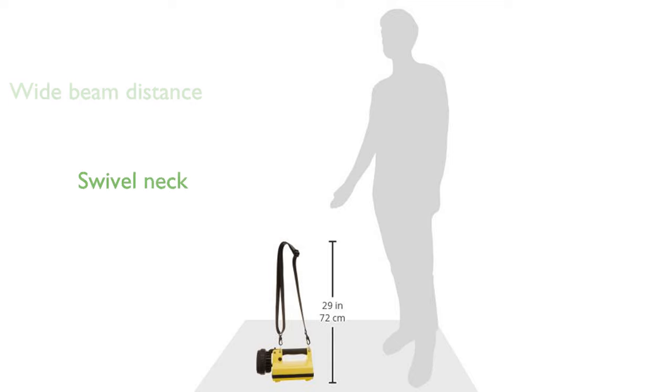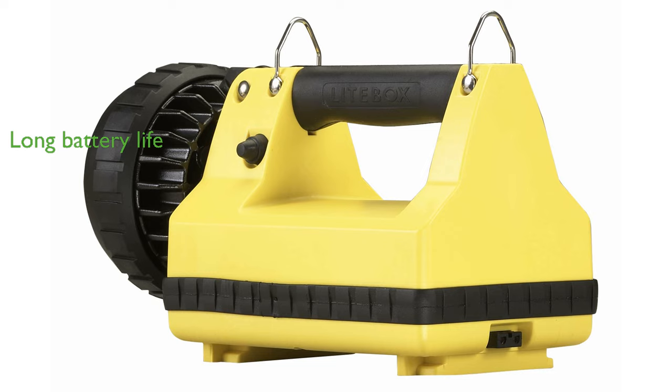The lantern's swivel neck allows precise aiming of the light, enhancing its versatility for various tasks. It offers an impressive battery life with up to 17.75 hours of runtime on low mode. Designed to withstand the elements, it features an IPX4 weather-resistant rating, making it reliable in rainy conditions.